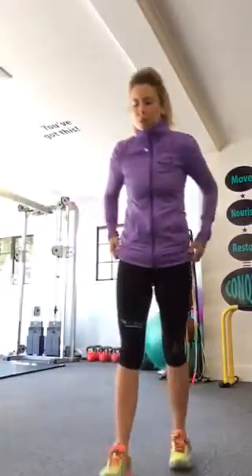Hi guys, so today I'm just going to bring you a basic squat demo. I know a lot of you take on squat challenges and the like via Facebook, so it's important to get the actual foundations of the movement right before we start doing loads of them in our exercise routines. So I'll just go over the basics with you.